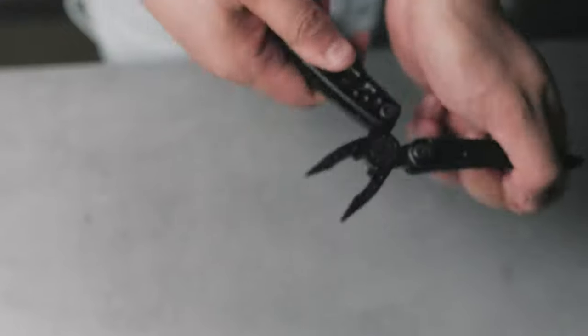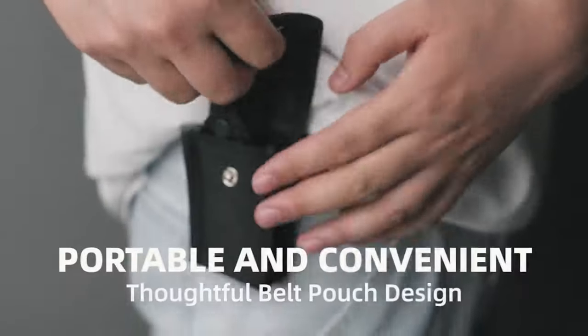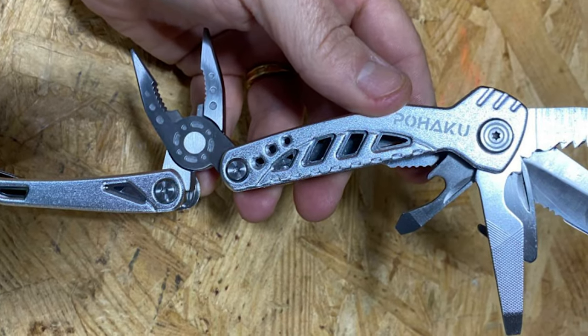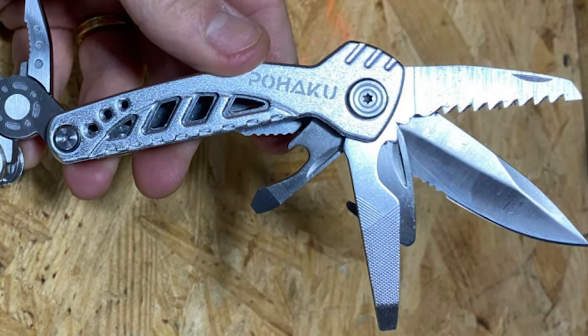Its larger blade gives you more of a cutting edge as well as a more secure and comfortable grip during heavy-duty cutting. It has a lock function to keep the blade from causing accidents. With a simple push, you can easily slide out the large blade knife in a second. Each tool can be opened and used separately without opening the entire pliers. This survival multi-tool is a special gift for adventure seekers.